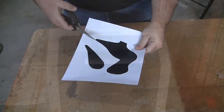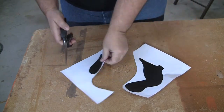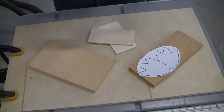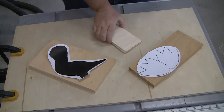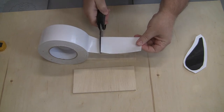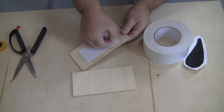The first thing you want to do is either draw or download a template from the internet, print it out, and then loosely cut around the shape. Now find yourself some scrap wood that is large enough to hold the templates. I'm using 3/4 inch wood for the body and the feet, and 1/8 inch plywood for the wings. So that you can cut both wings at the same time and have them match, take some double-sided carpet tape and tape the two 1/8 inch pieces of wood together.